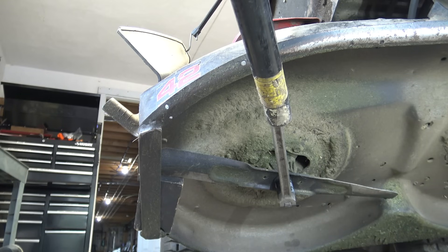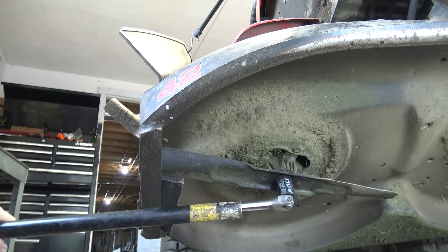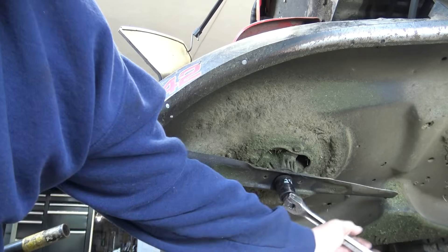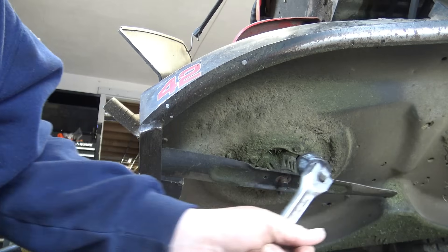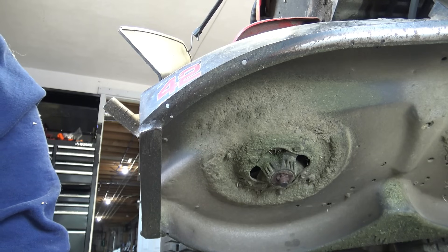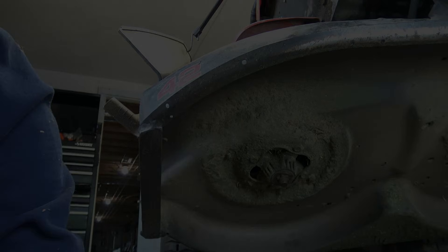Going counter-clockwise so it should loosen — and there it went, we got it done! It was just a little bit of leverage with the breaker bar and it came right off. So if you're ever having trouble with these, you need a breaker bar, a long pipe, and something to keep the machine from sliding around. That's all I've got — good luck!